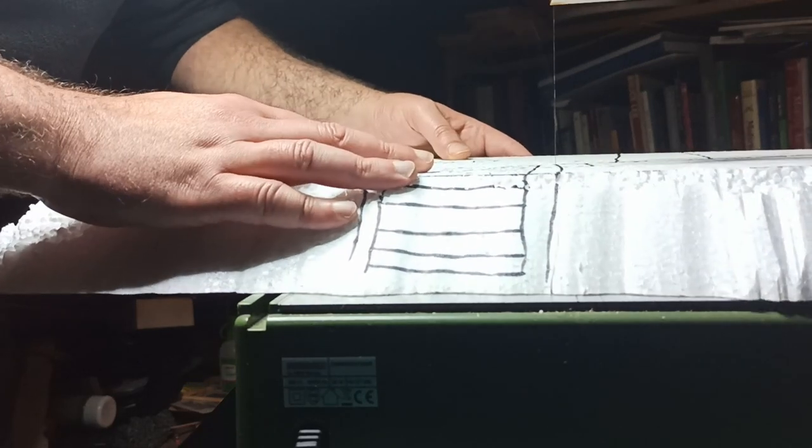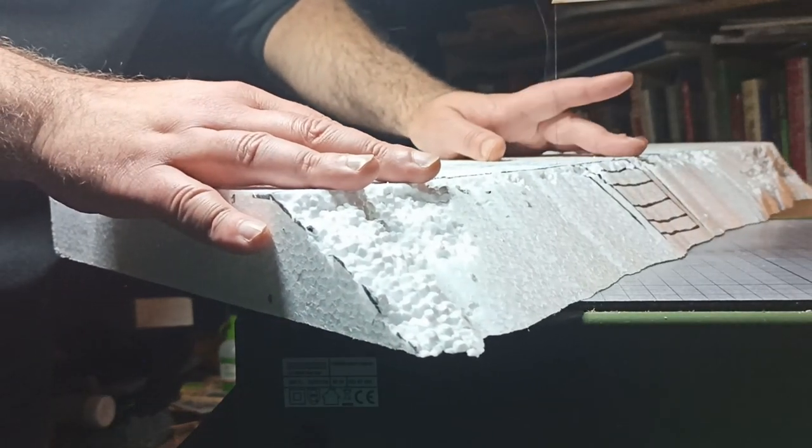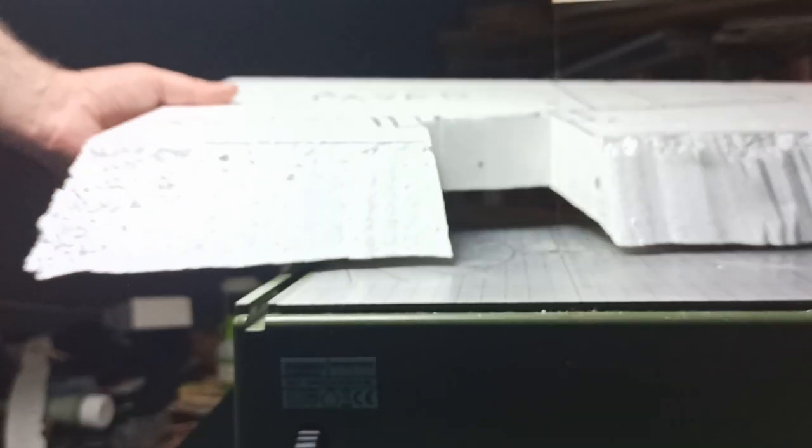I wanted the stairway going up the slope, so I went back to the hot wire cutter and cut out the area I'd marked out for them. You don't need to be super precise, but the straighter the cut is the less corrections you have to do later, so go slow and take your time.